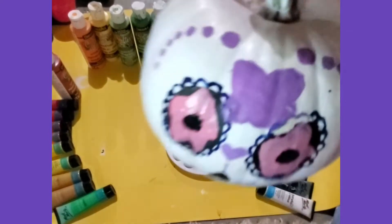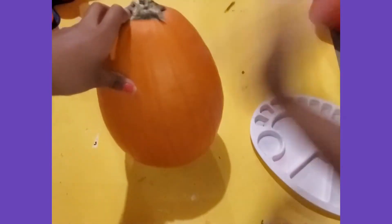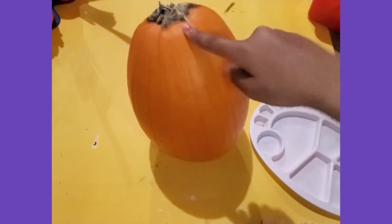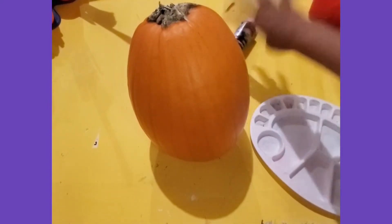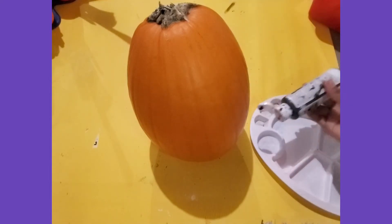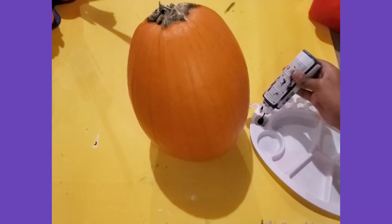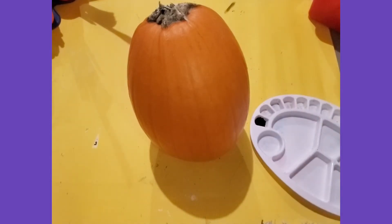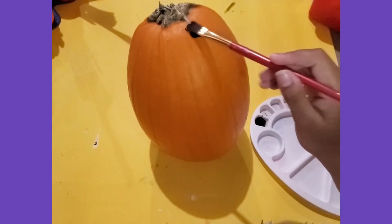Now let's move on to the next pumpkin, which is a bit bigger and taller. The first idea that came to mind was a minion, but I decided not to do it because it would be too much work. As you can see, I picked up a black bottle of paint, so I'm going to be doing some black drips coming down from the pumpkin.